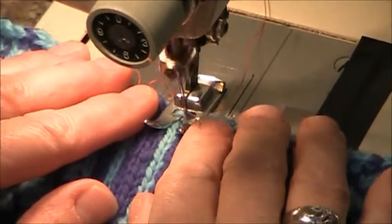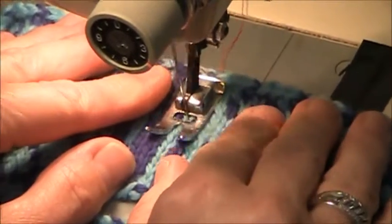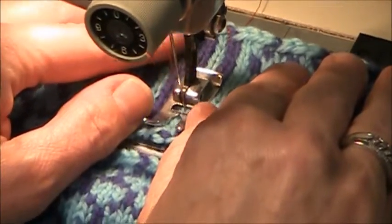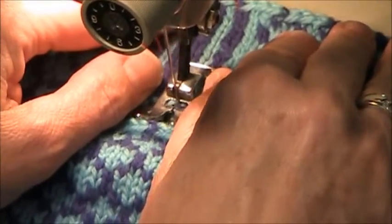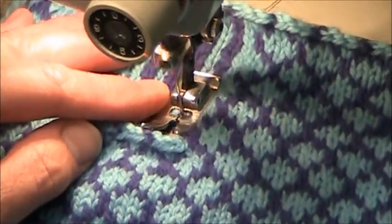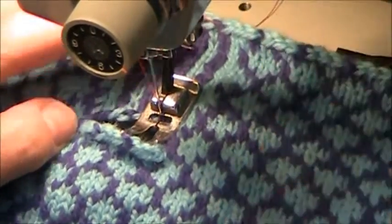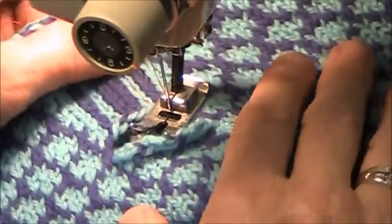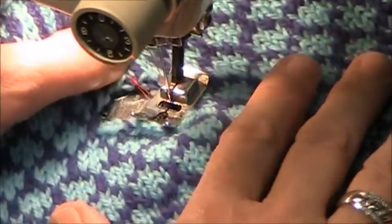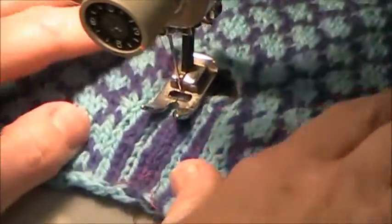Okay, so here we go. Let your feed dogs just do the work and all you need to do is just guide it. I'm going to do a couple back stitches just for good luck. I'll raise everything up and raise my pressure foot. Pull out a little bit of length of thread so that I can turn around and go up the other side.